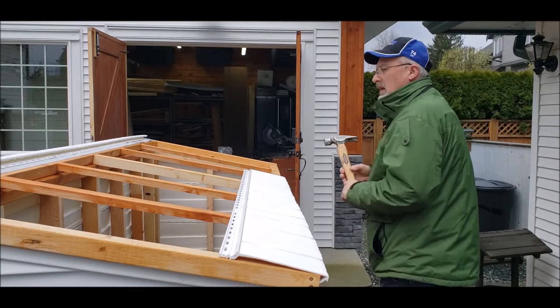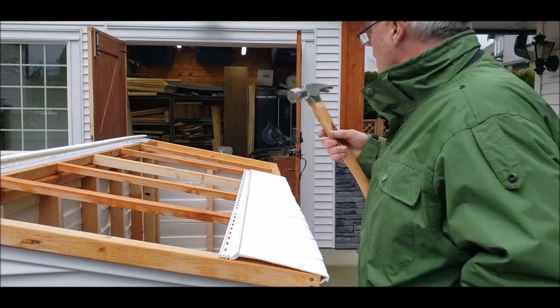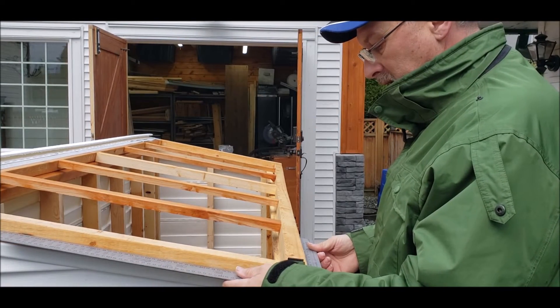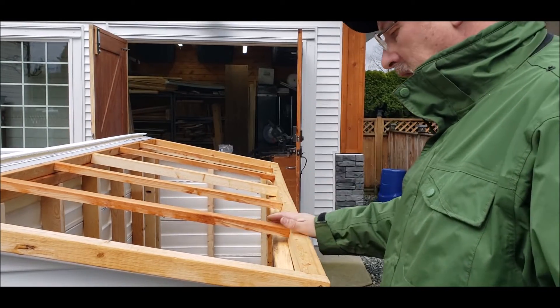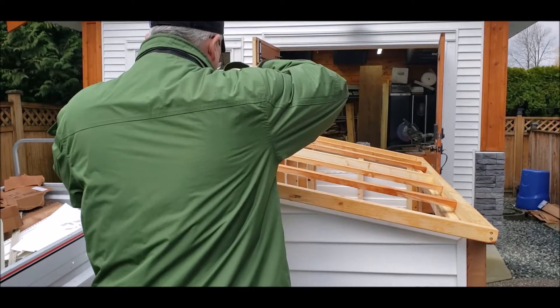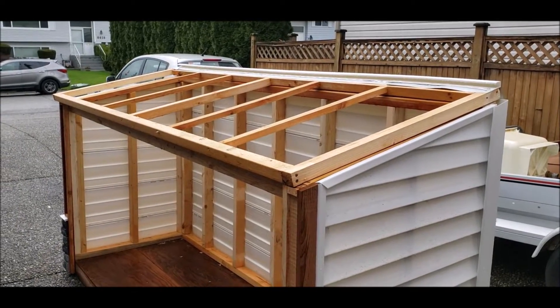I'm going to get my square and make sure that this whole top is square. Quite a bit off square. I think I'm going to put a screw through the top over there so I can grab this bottom corner and pull it over a bit. Over on this side, I'm just going to put a screw in behind this to hold it square.